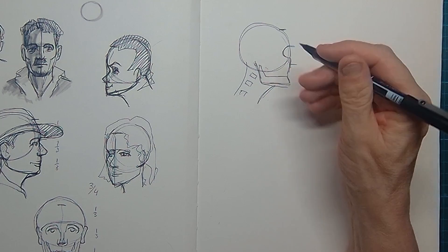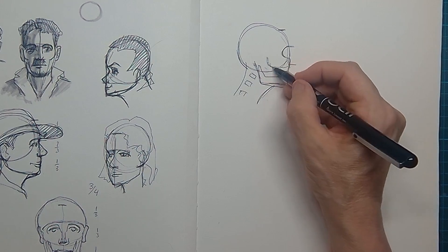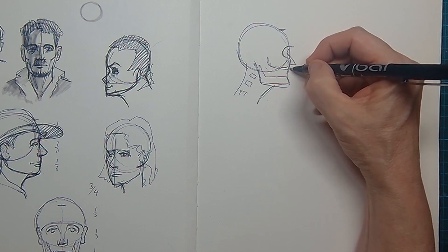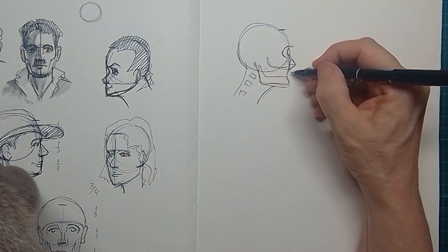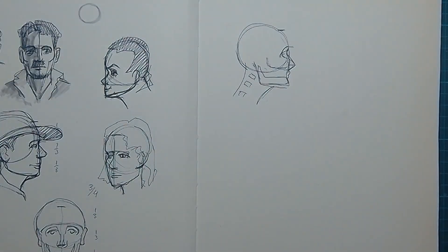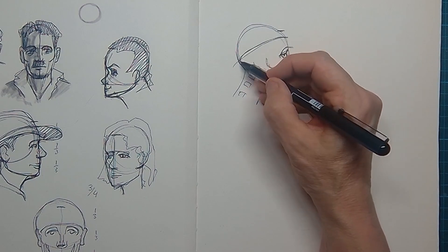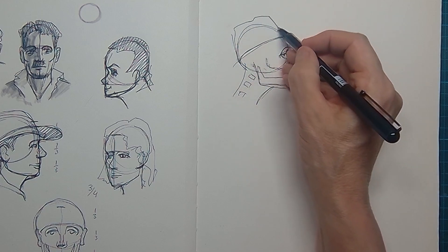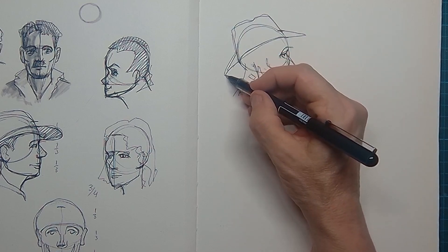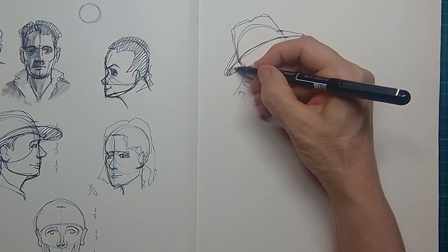There's a hole inside the skull that holds the eye. From the brow line down I can draw in the nose, and here are the lips. I can just go around the skull to create a nice hat on this person.